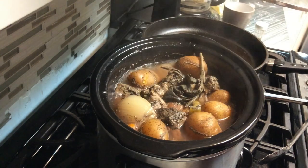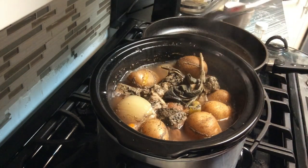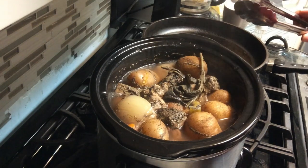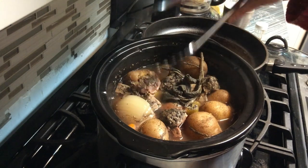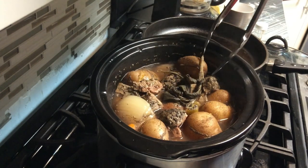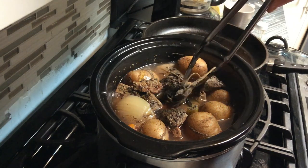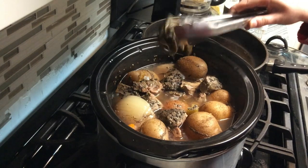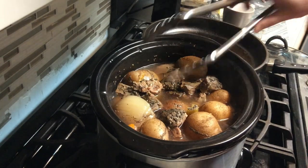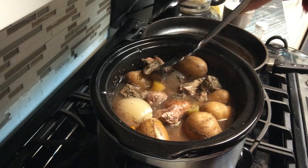Now we're over at the crock pot and you can see the stew is boiling nicely. Usually I use ground sage, but I didn't have ground sage — I had the leaves of sage — so I put a leaf in and I'm going to remove it. Usually I'd use about a quarter teaspoon of sage and a quarter teaspoon of summer savory.